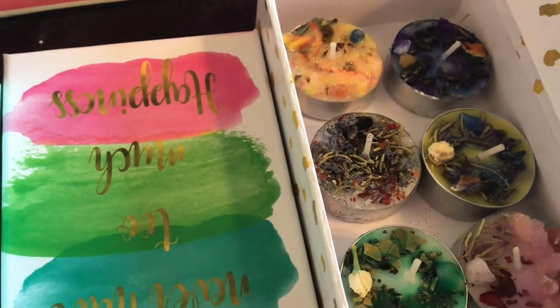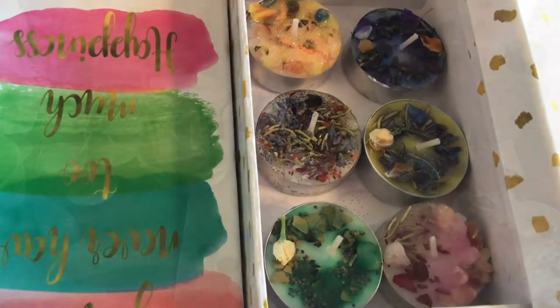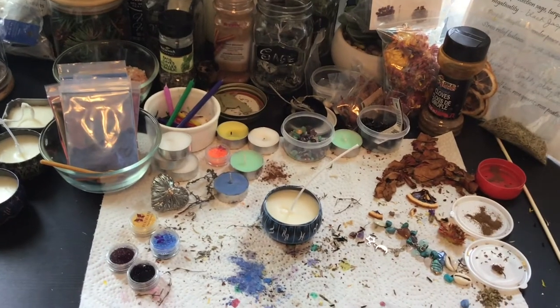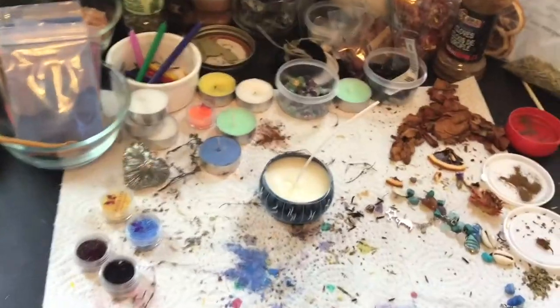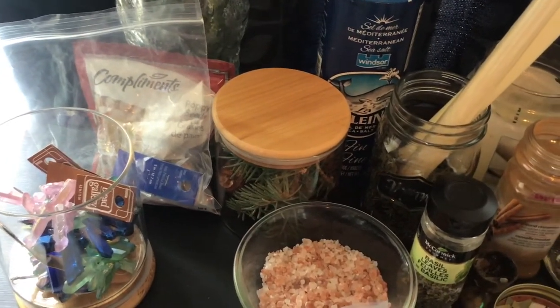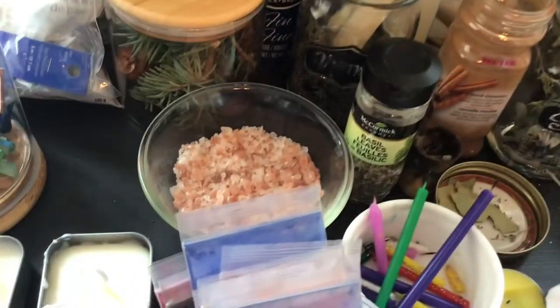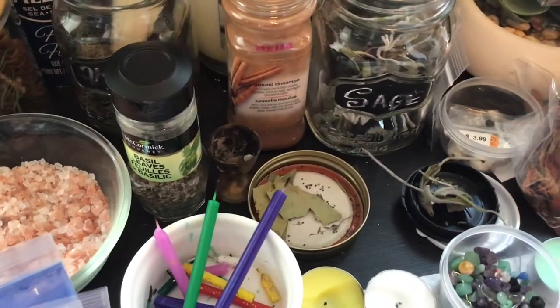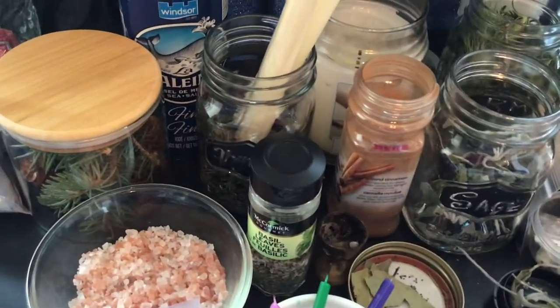I'm so excited because I get to use some really big crystals for these ones — for the tea lights I just used smaller crystals. So let's get dressing. This is my candle dressing workspace, which is my dining room table. I'll show you a few of the ingredients I have. We have all kinds of herbs: poppy seed, pine, acorn, sea salt, Himalayan salt, basil, bay leaf, cinnamon, sage, and thyme.